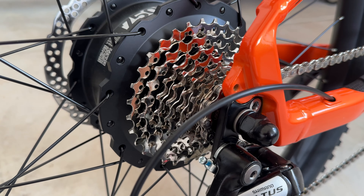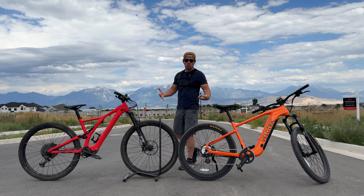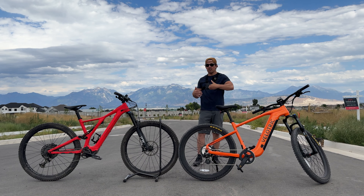Number four is the tires. The Specialized has Butcher Trail tires — five years old and still looking almost brand new. On the Velotric you have standard Kenda tires, and the tread is not as beefy. Number five is the motor: the Specialized has a Bosch mid-drive motor while the Velotric has a hub drive.